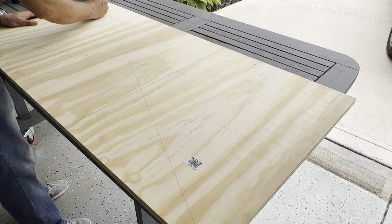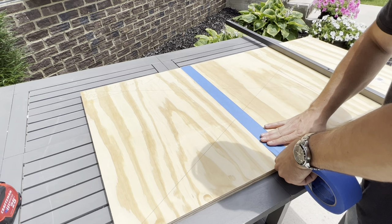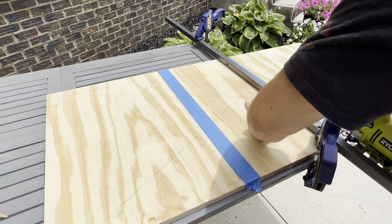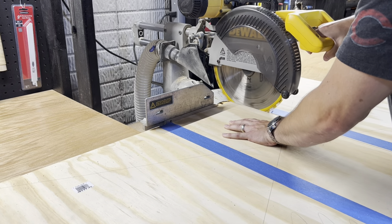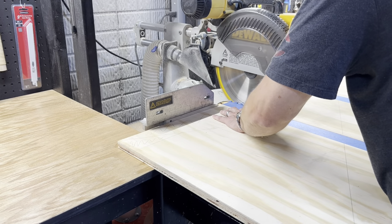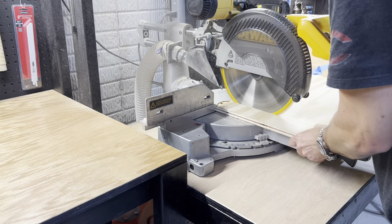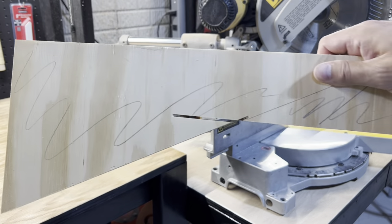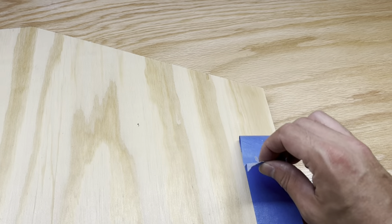Before cutting, I scribble lines on the scrap sections that are going to get cut off. You can complete this build with only a jigsaw and drill if you'd like. Blue tape helps with tear out especially when using a jigsaw or circular saw. You can also use a table saw or miter saw like I choose to do. I cut the 18-inch wide legs first to make the plywood easier to work with, then cut the top three-inch section off each leg completing all the 90-degree cuts, and finished cutting each angle cut on both legs. Marking the scribbled sections helps me avoid making mistakes.